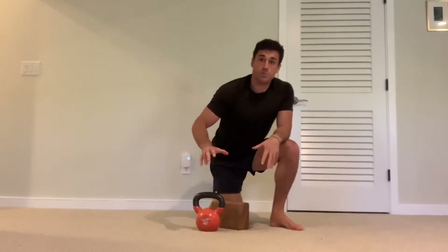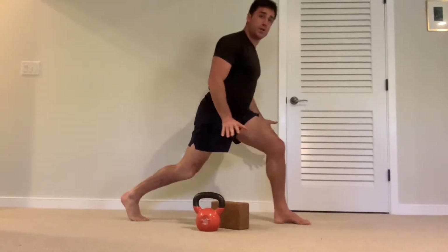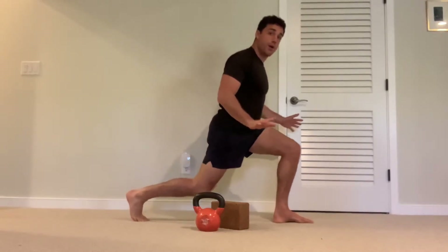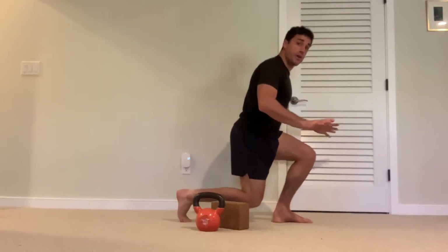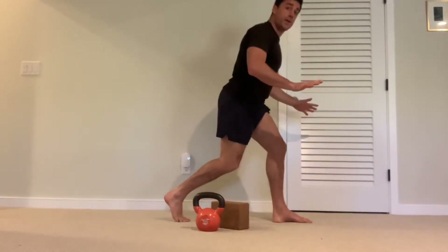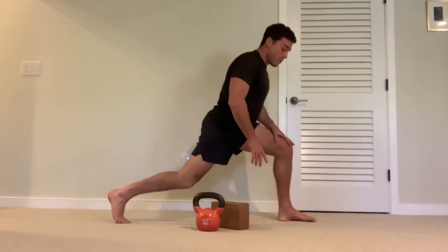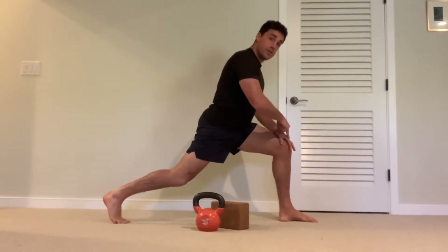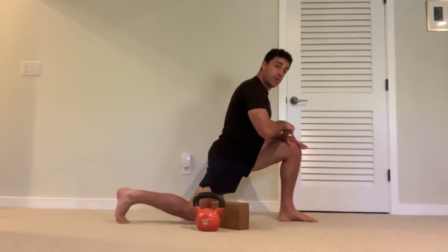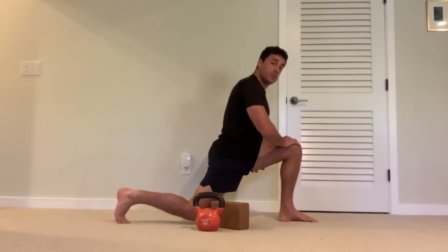There are a lot of different variations of split squats. A split squat is essentially a lunge except you're not really moving your feet. Your feet can be closer together or further apart. When the knee stays over the ankle, it's going to tend to be more of a glute and hamstring dominant split squat.